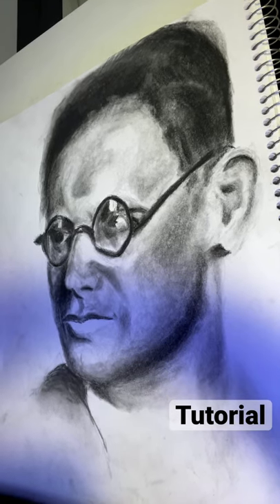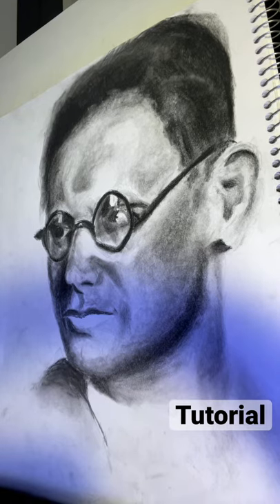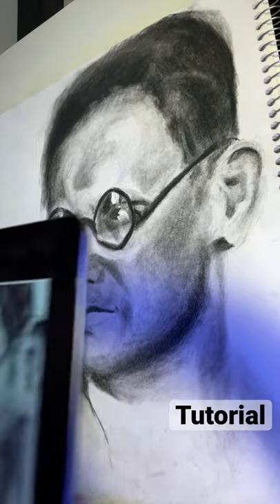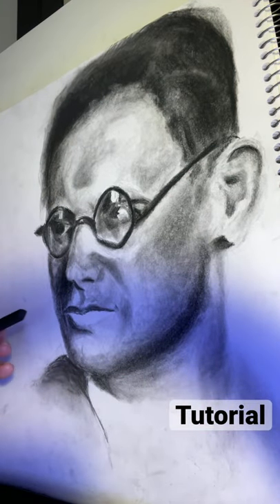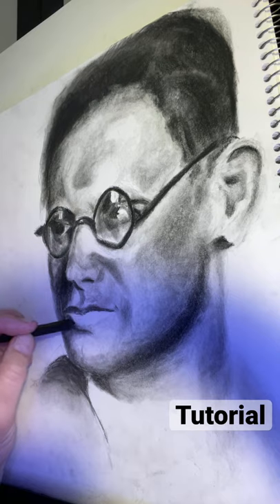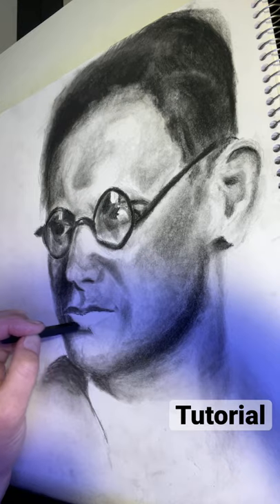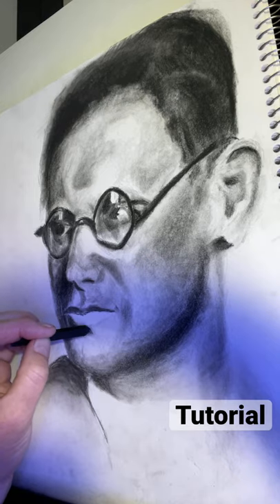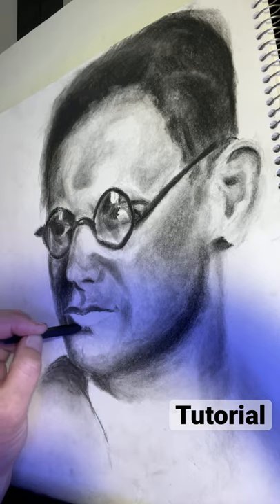This is going to be a short tutorial on drawing the mouth. I've left the mouth deliberately for last. Here's the picture I'm going to be using. The first thing I'm gonna do is complete the shadows that have been started here. I won't be able to do the entire mouth in one short one-minute tutorial, so in order to